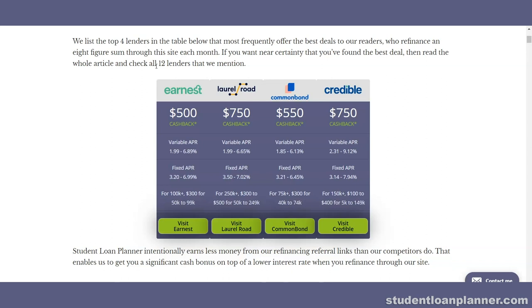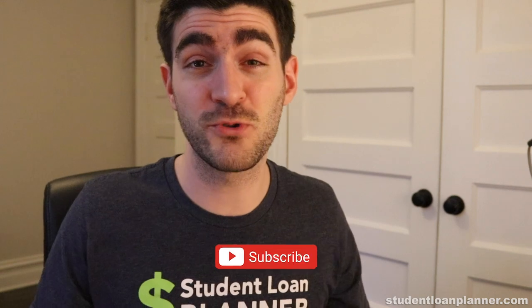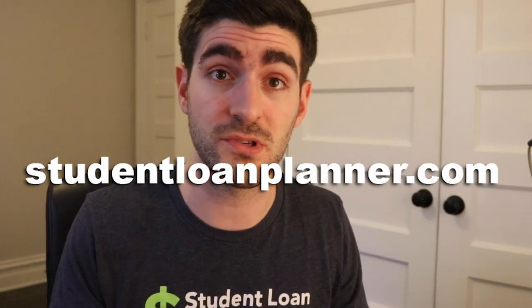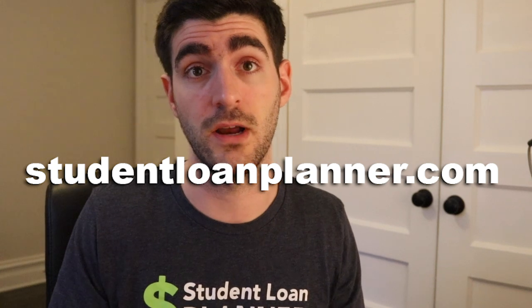For federal student loans, we generally recommend consolidating with the government as soon as somebody graduates — mostly for people who are not going to be pursuing refinancing at some point. If you like this video, subscribe to our channel for more updates that can save you money. Check out studentloanplanner.com for more useful resources and tips to get you out of debt faster. If you have any questions about student loan consolidation, just pop them in the comments below.